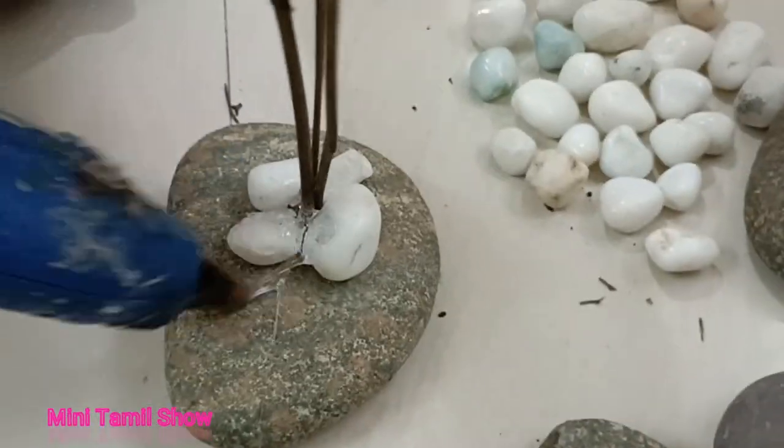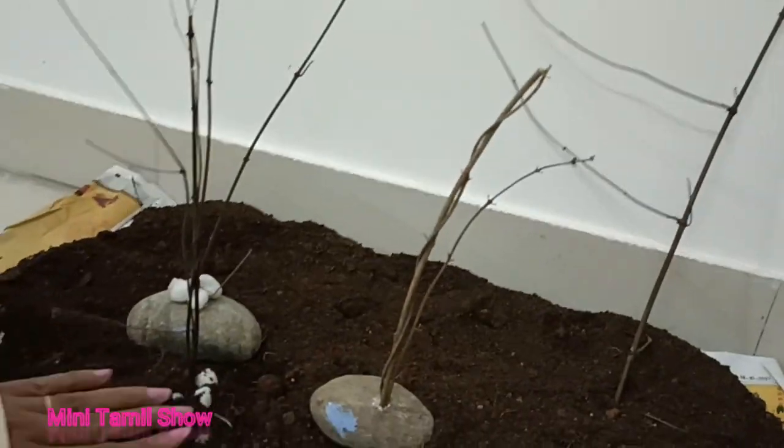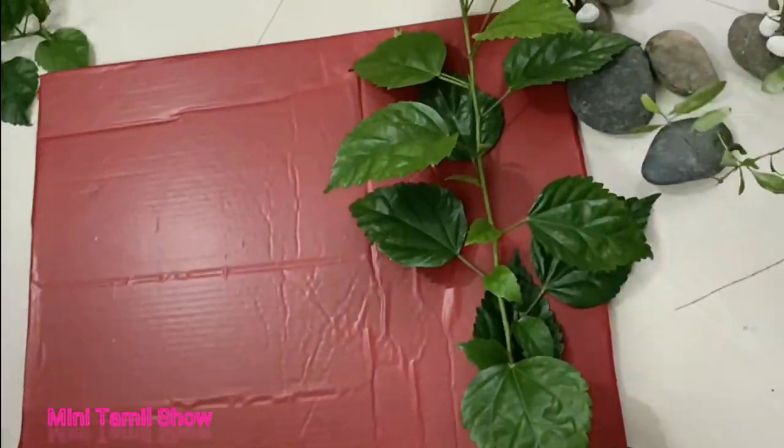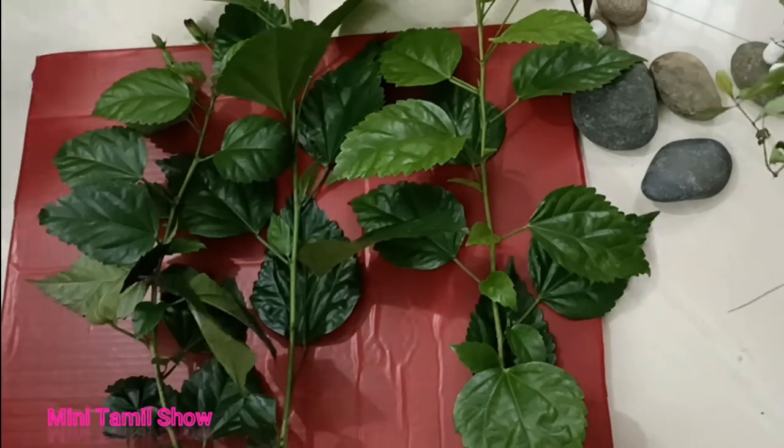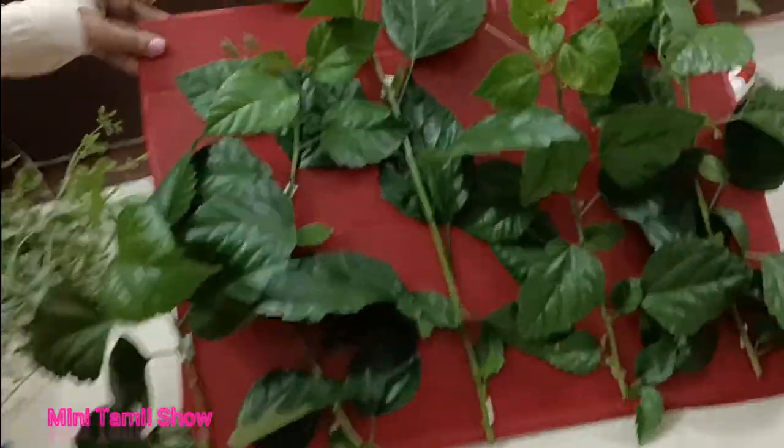I'm going to show you a newspaper on the top — the crown. We poured the crown until it came. After taking down the tower, we folded the crown and retrieved the crown.